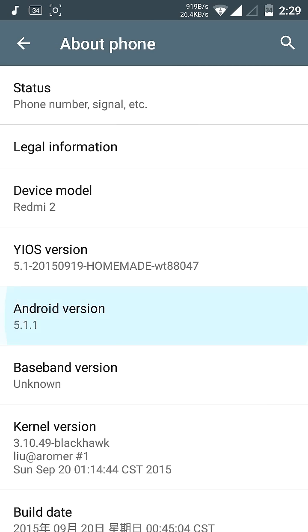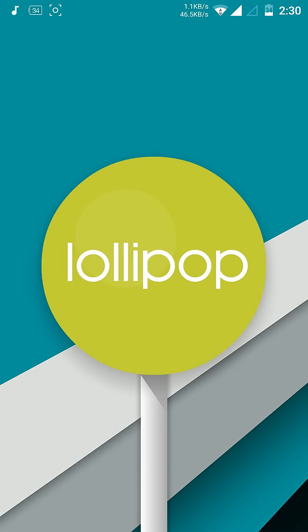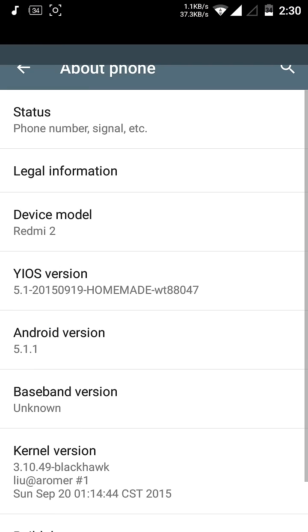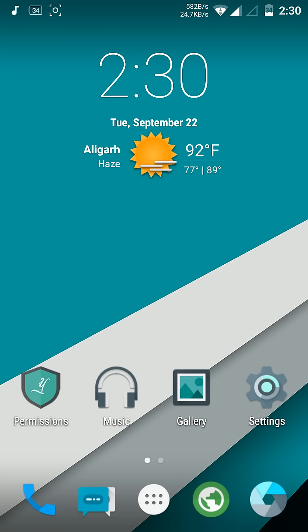It's based on Android 5.1.1 Lollipop. That's all about this video. In the next video I will show all the features of this ROM, so do subscribe and hit the like button. Thanks for watching.